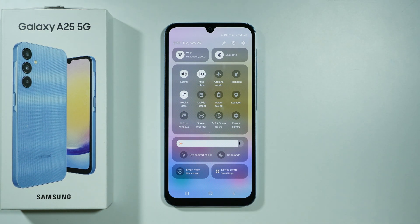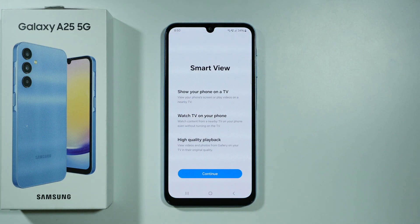At the bottom you should be able to find Smart View. Tap on that option in order to connect your smartphone to your TV.